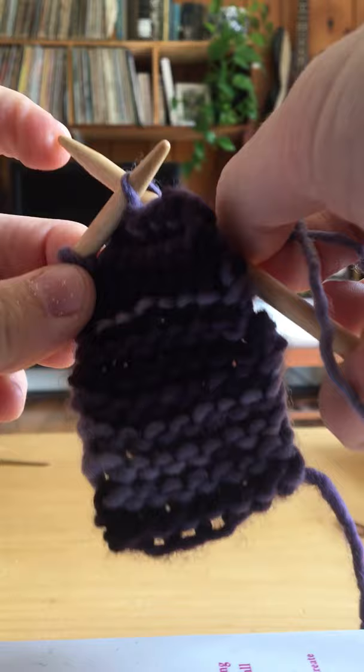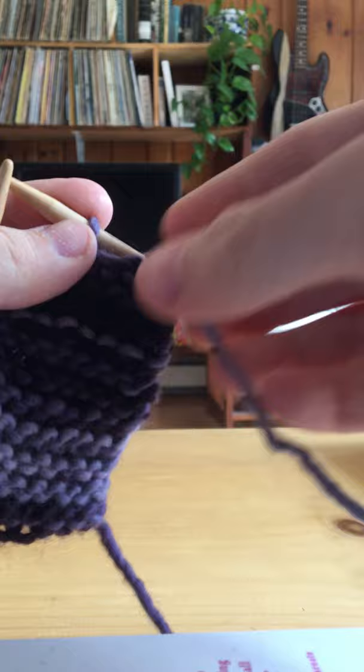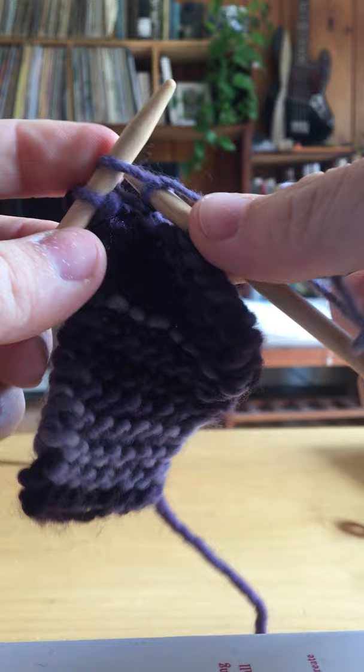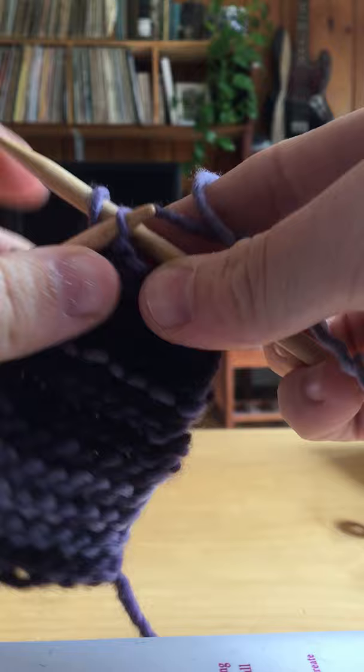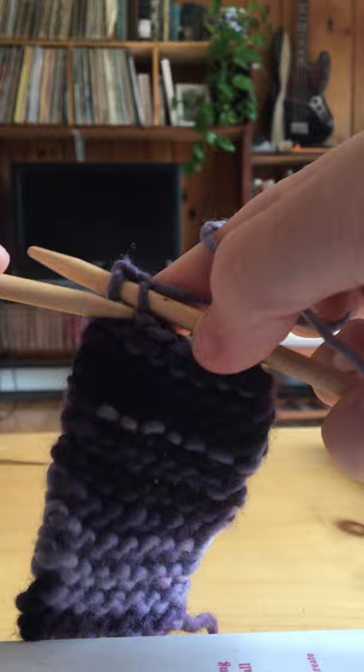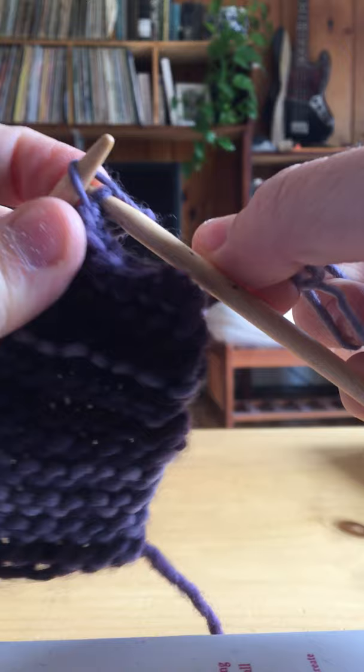And then under the very first stitch you did, and it leapfrogs up and over. You'll see you'll start to get a straight edge at the top where you've been casting off. I'll show you the last two. Under the fence, catch the sheep, back you go, off you leap. And then under your first stitch, pull, and it leapfrogs over. Last one. Then you take this empty needle, you go under that first stitch, and it leapfrogs over.